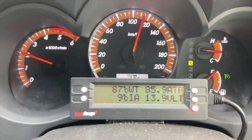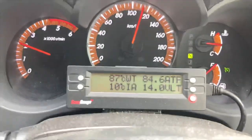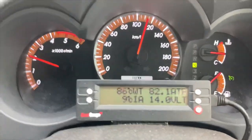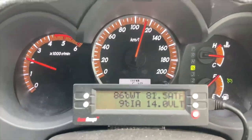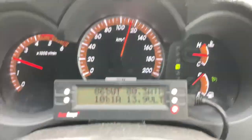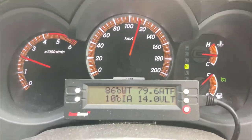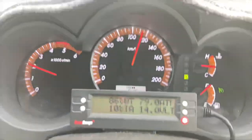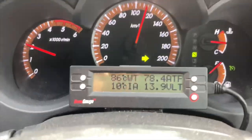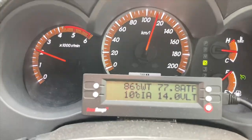The lowest the torque converter temp goes down to is around about what your pan temp is — that makes sense. That's what's pumping it. Normal pan temp — nothing else making heat. It's just the torque converter not slipping, so that oil isn't passing the sensor anymore. When it settles down, we know that's what the pan temp is — when it stops going down fast.